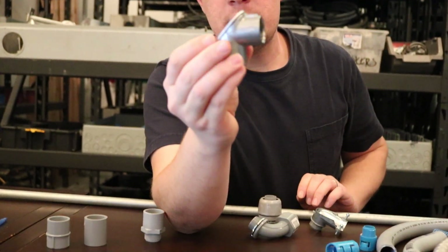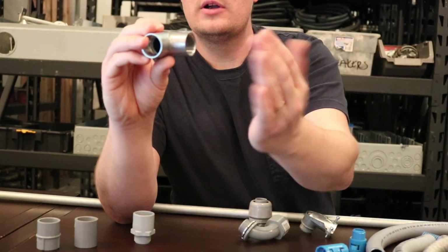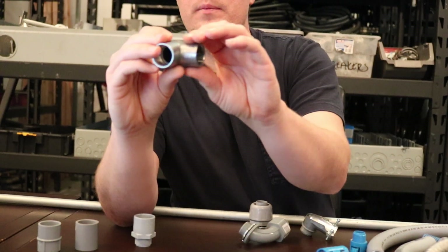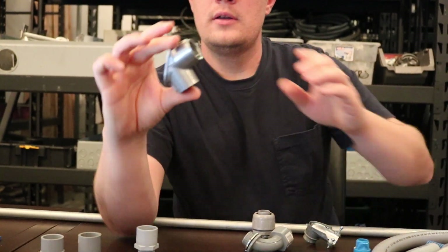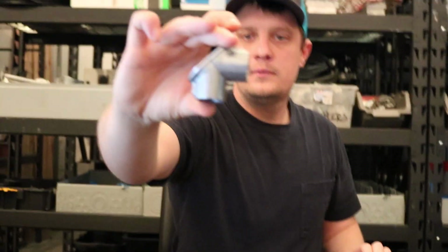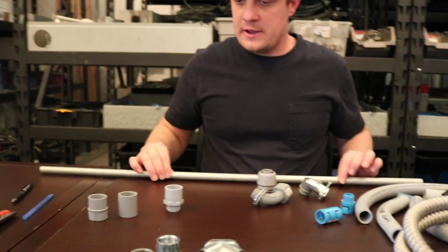Here I have an EMT pull-L. This is for going around tight, sharp 90-degree edges or corners where a regular 90-degree bend isn't going to work — you would use a pull-L here. Again, that's for sharp 90-degree turns. So that's EMT.